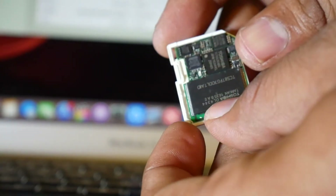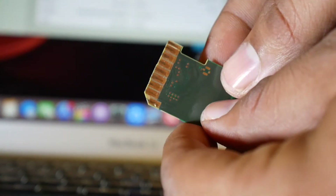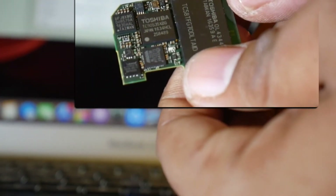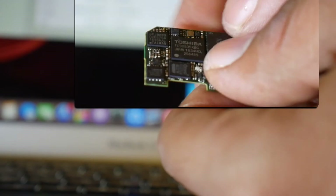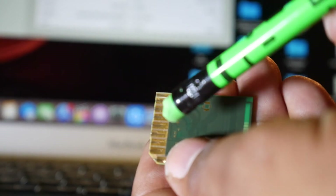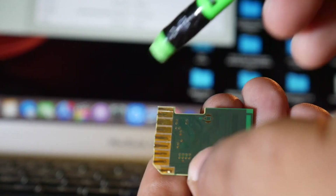This is the internal PCB of the memory card, which is very delicate. To clear the contacts of the memory card, take a pencil stick with an eraser and try to clean very gently and very softly.